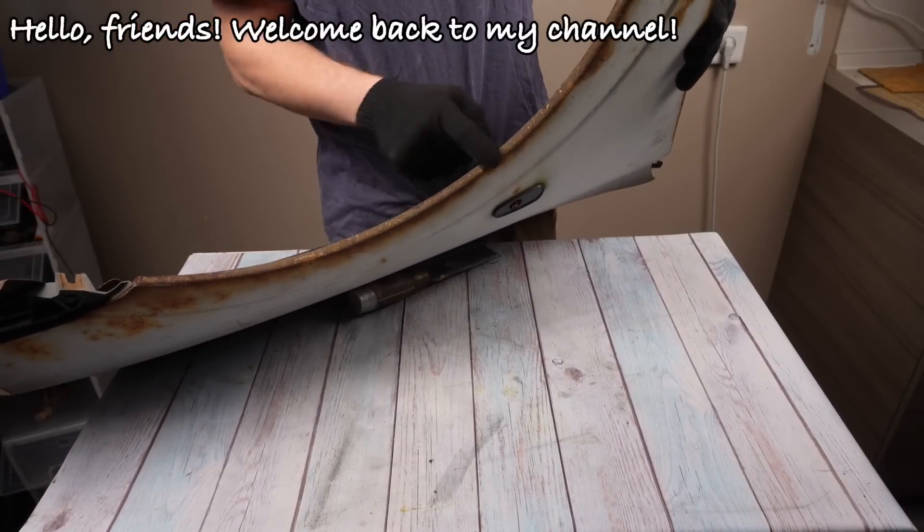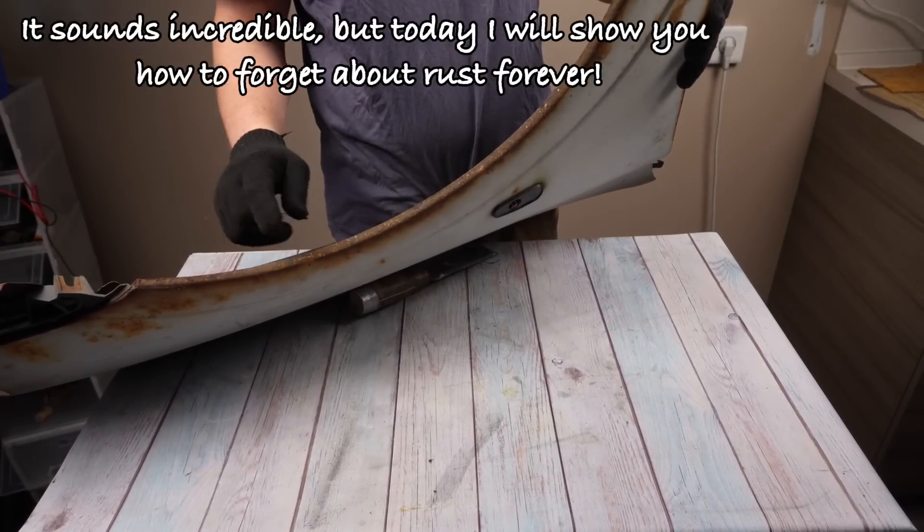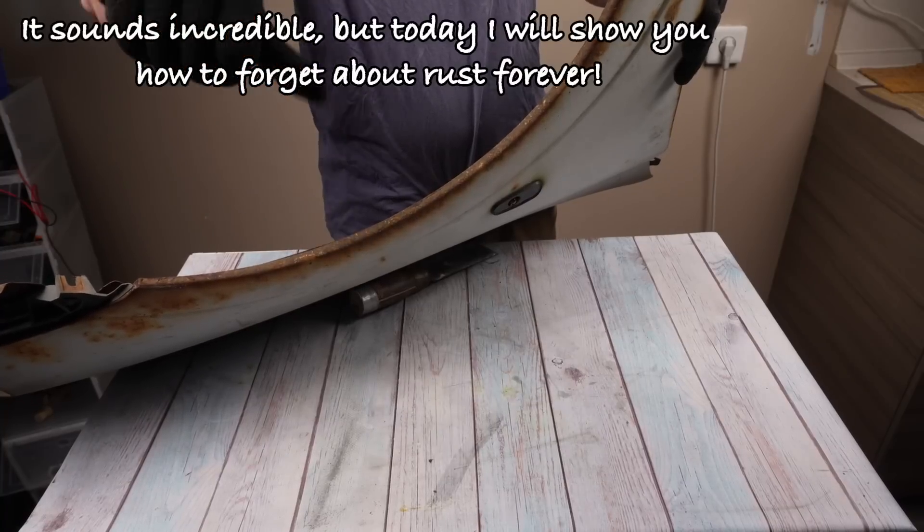Hello friends! Welcome back to my channel. It sounds incredible, but today I will show you how to forget about rust forever.